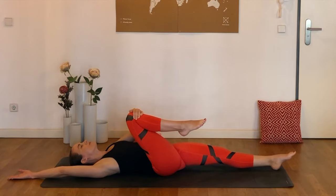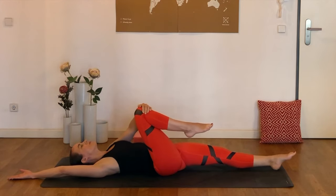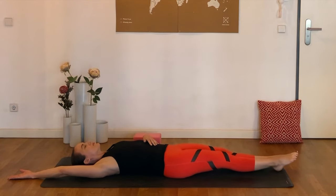And that can cause issues with posture, it can cause lower back pain, pelvic pain, and so good for you for carving out some time today.